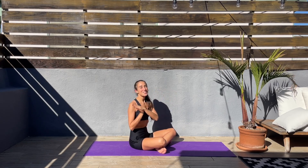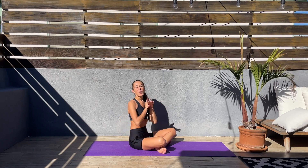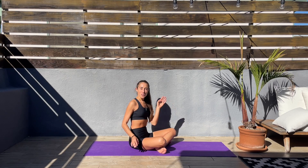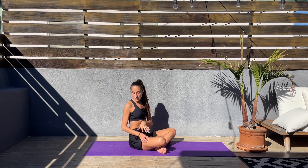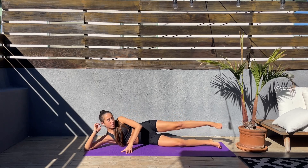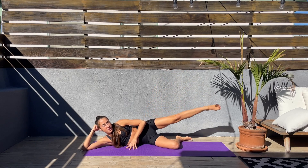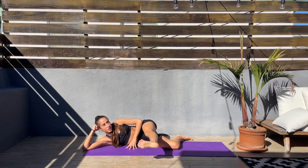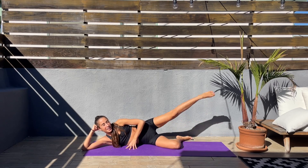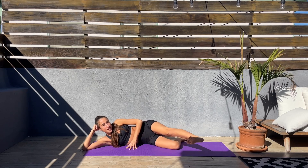Hey guys, thank you so much for joining me today in this lower body workout. We don't need any equipment today, just an exercise mat. So without further ado, let's get started. We'll start laying down on our right side, all the way down, bottom knee bend it, top leg goes up, down to the front, flex foot and back. Let's get ready — two, one, let's go.